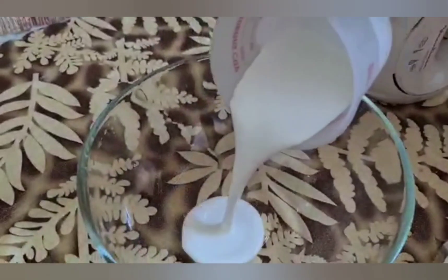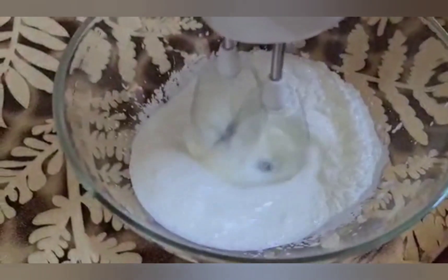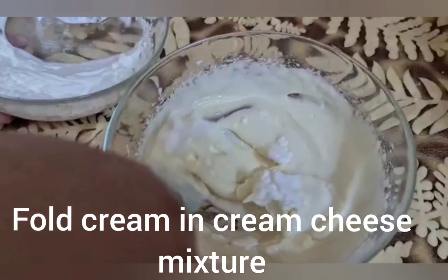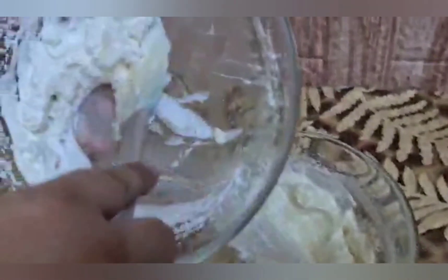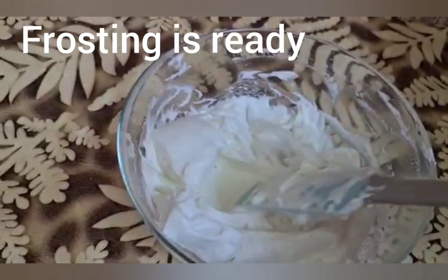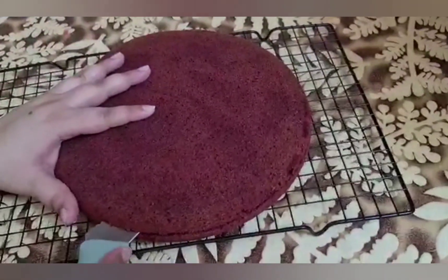Now we will use 1 and a half cups of whipping cream — it is thick. We add our whipped cream and fold it gently into the cream cheese mixture, adding it gradually and folding until fully combined.